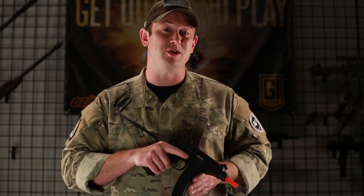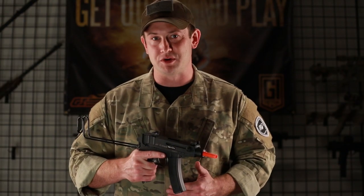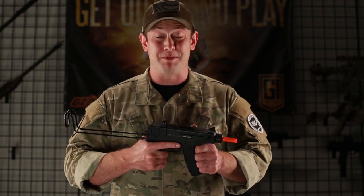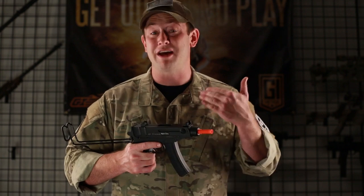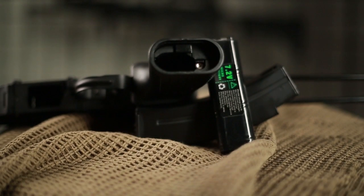This gun shoots between 270 and 280 feet per second, meaning that it's going to be great for use in indoor CQB room-to-room environments. This is a very small gun, so for that FPS that is to be expected, and honestly that's really good for the compact nature of this airsoft electric gun.